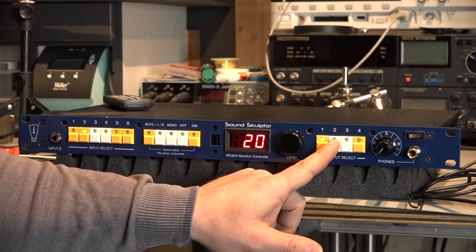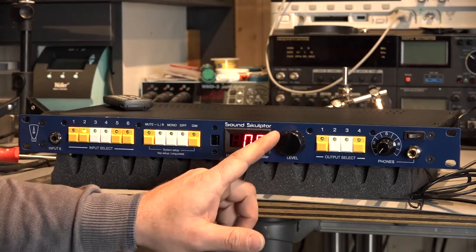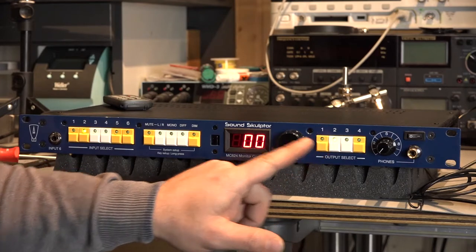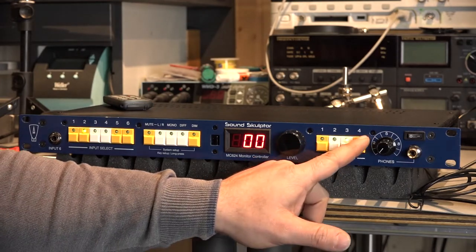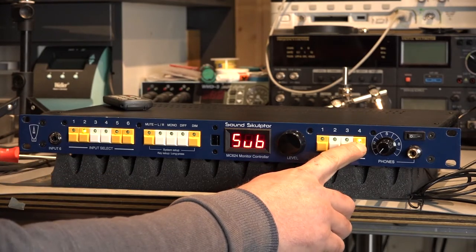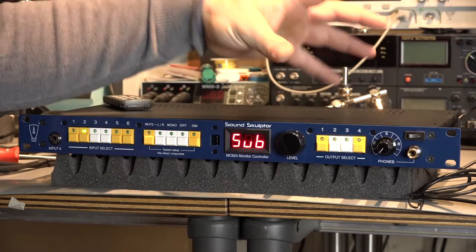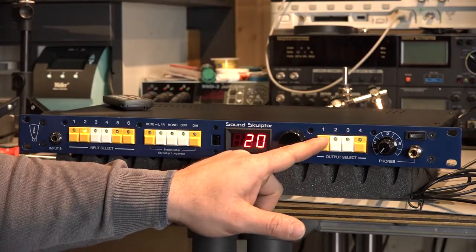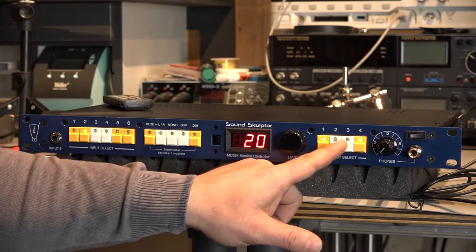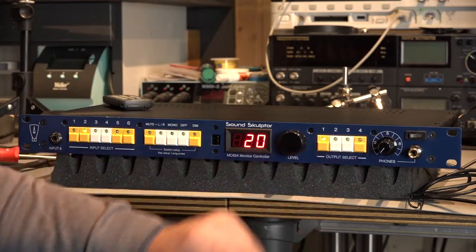Let me jump out. Let's go to the second channel and check if we have the same settings. So offset — the same, balanced, unbalanced — and again bypass or not bypass. But the fourth one is totally different. You can use it as a subwoofer output. This doesn't mean the device contains any kind of low-pass or high-pass filter. Now the first output is switched on, and I can switch on the fourth output and switch between the main outputs and the subwoofer, or switch it off.